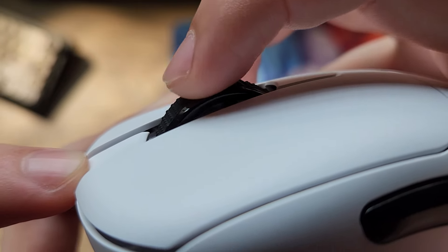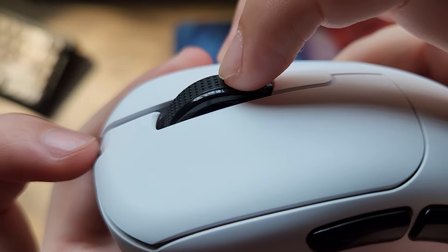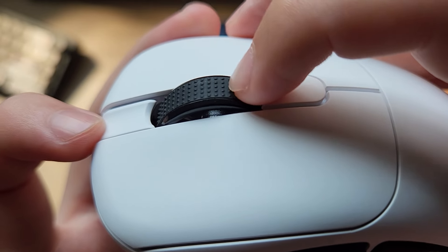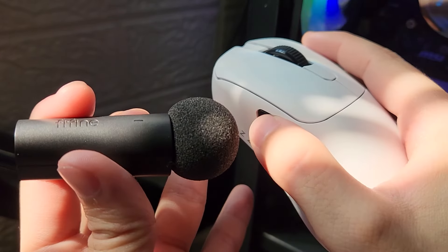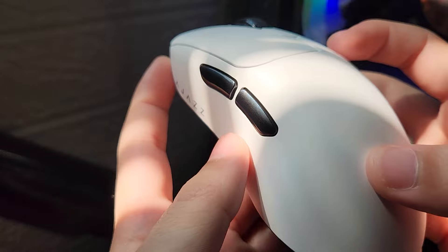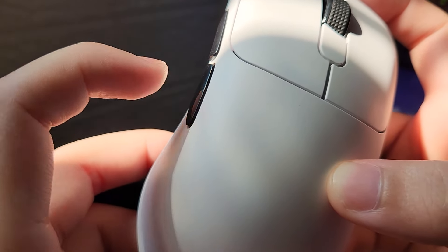O scroll tem uma rolada mais macia, mais suave. Sinceramente eu não gosto muito - prefiro um scroll mais tátil, principalmente porque uso o scroll pra pular no CS. Mas também não é algo que vá me atrapalhar. Os botões laterais são ok, não é nada de muito genial, mas o botão está bem honesto.